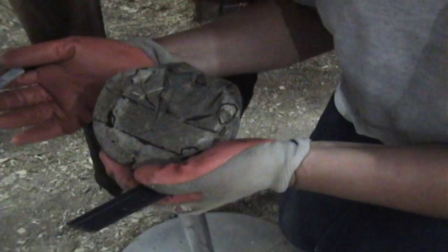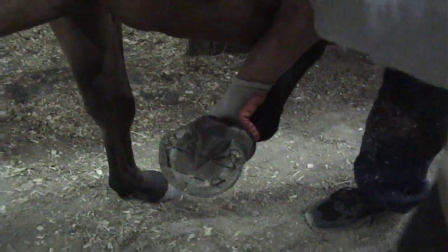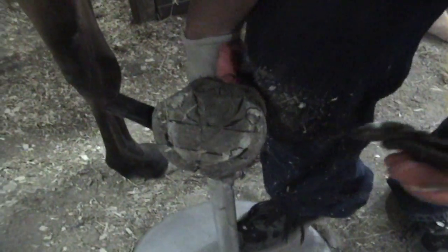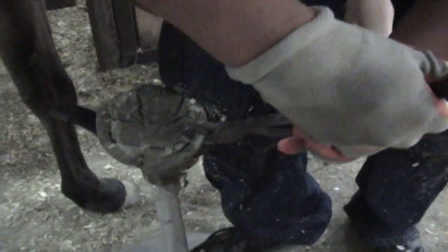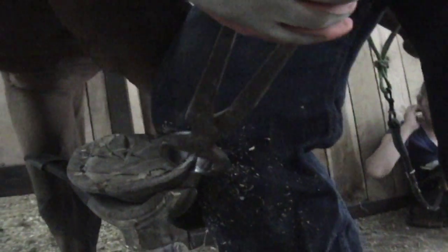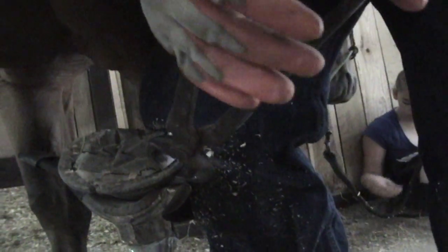So we're going to kind of try and mimic that a little bit. The first thing we want to do is take out the quarters here, from about here to here. I'm not doing it straight — I'm doing it at kind of an angle. I'm just going to take out right to here.